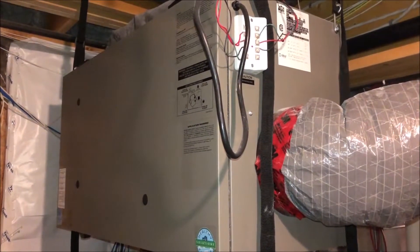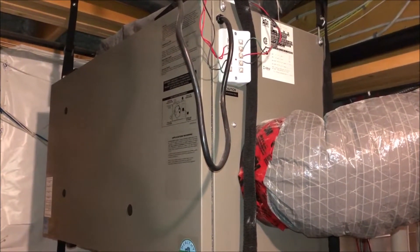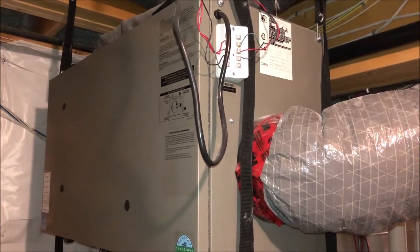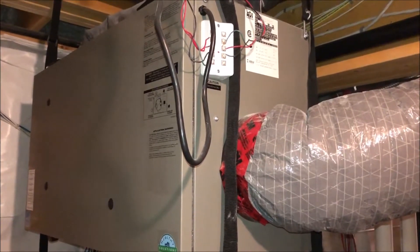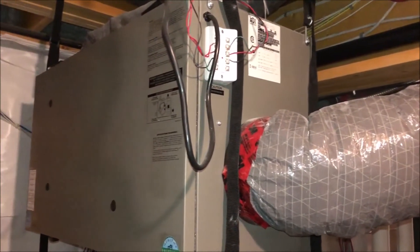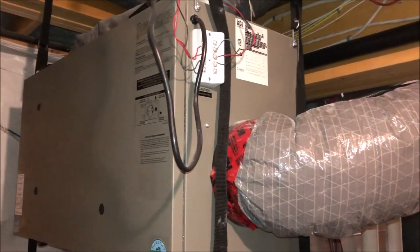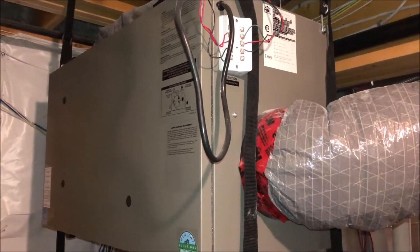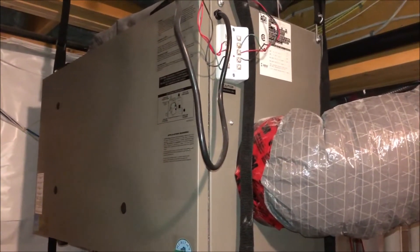There you have it — the typical HRV Heat Recovery Ventilation system, bringing fresh air into your house and saving energy at the same time. Hopefully that gives you some information on your unit and helps you maintain it. Thanks for watching; don't forget to like and subscribe — see you on our next video.